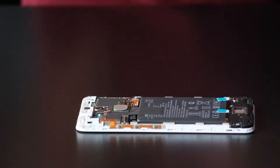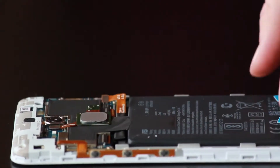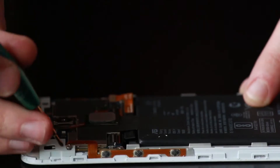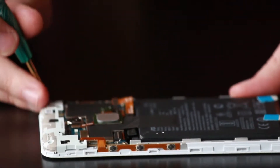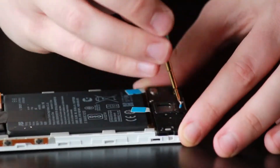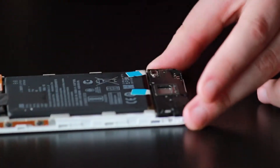We're going to take the plastic spudger to disconnect the battery, and we're taking our Phillips screwdriver to take out the three Phillips screws that are holding down the upper plastic plates. Then we're going to take our same screwdriver and go down to the lower plastic plate that is holding the speaker in. There will be five screws that you'll want to take out.